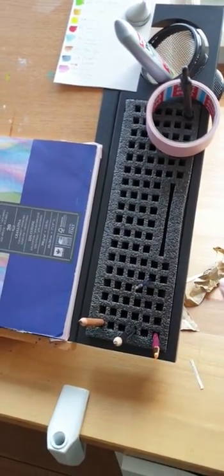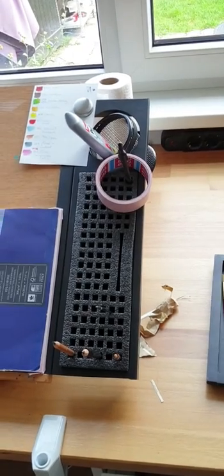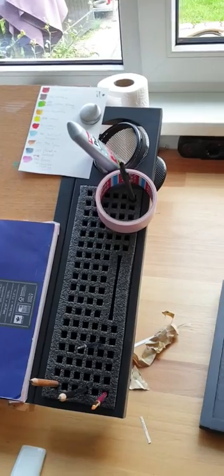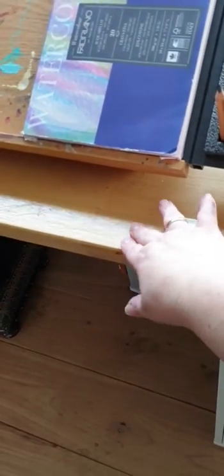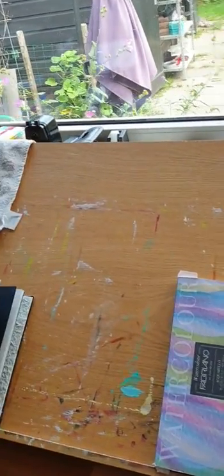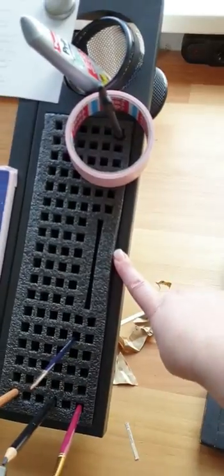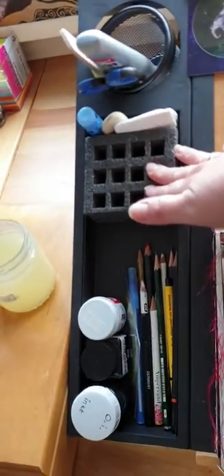We sawed this storage tray in half — it's a storage tray by Studio Designs, which is also the brand that makes great-looking drafting tables I originally wanted to buy. If this hadn't worked out, I would have bought a new table and sawed a chunk out of my desk to fit a drawing table in. The thing is, I work with watercolor a lot and it's not ideal to have a slanted worktop all the time. This storage tray is normally twice as long — this is one half and this is the other.